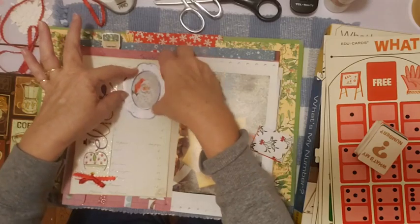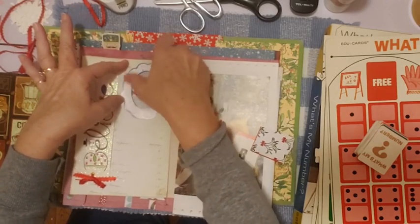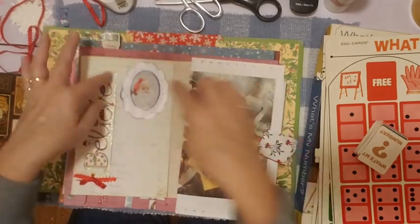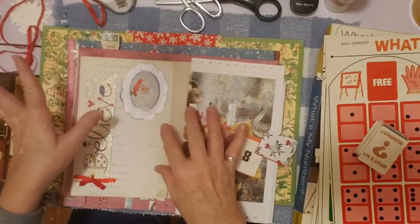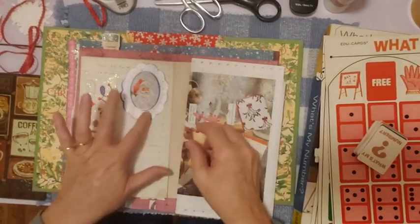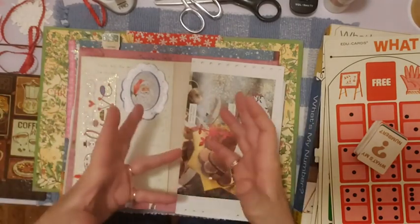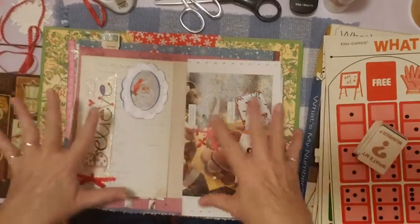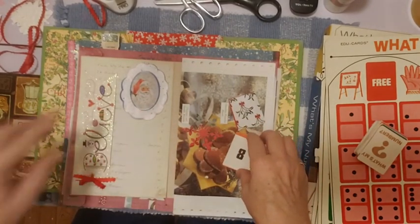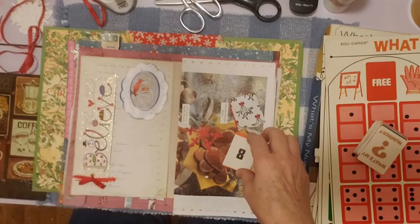This is Santa from that digital kit, and this frame is from my 2006 scrapbook kit that I had in my dining room. It was a Christmas kit, so I've been trying to use some pieces from that. They're not the kind of thing you'd find in a store now — they just don't make them like this anymore. So I haven't felt comfortable putting them in journals I sell. I'm using that stuff in my own personal journal. I added an island and a bow, so that's what I've got so far.